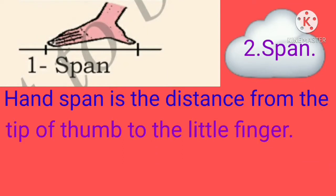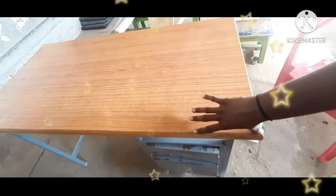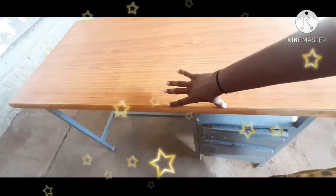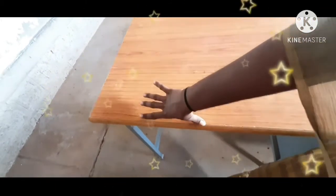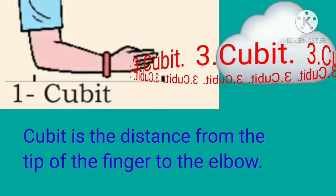Second one: span. Hand span is the distance from the tip of the thumb to the little finger. 1, 2, 3, 4, 5, 6, 7 hand span.